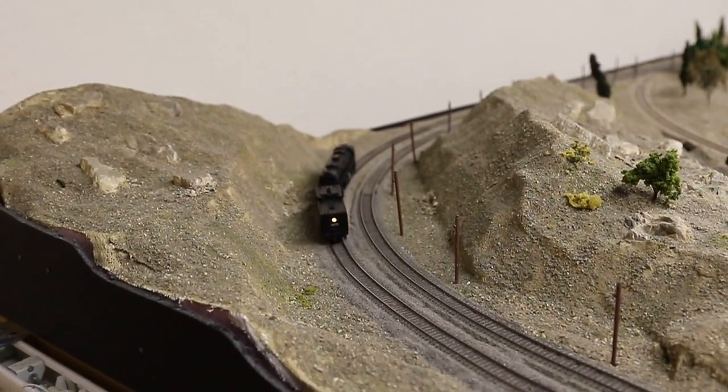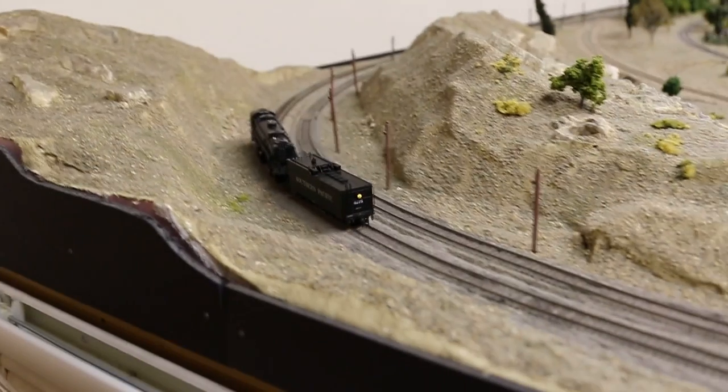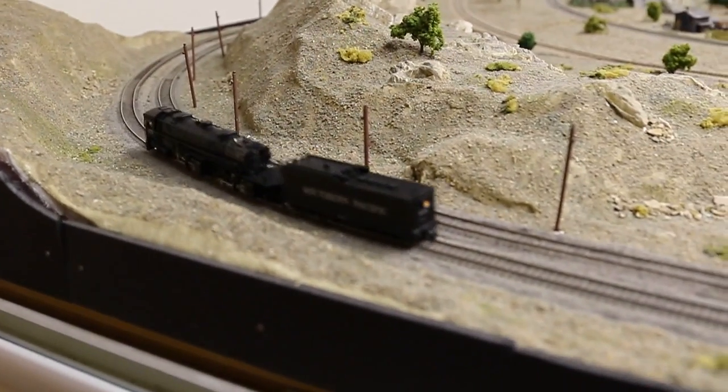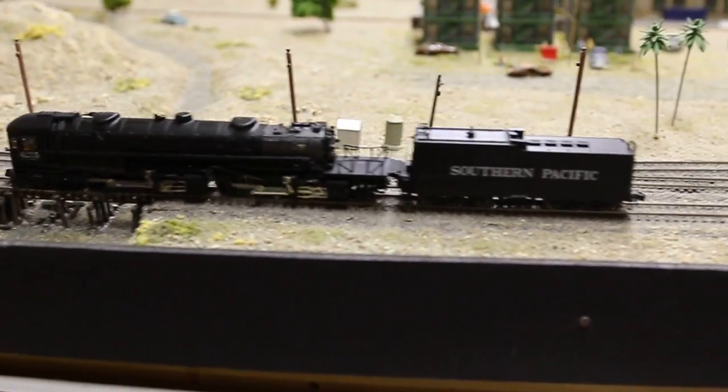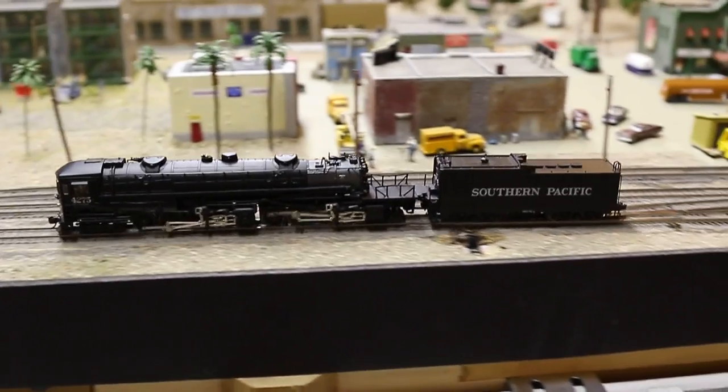This is Atlas Code 55 N-Scale track. As you can see it operates very well on that, even though my track laying abilities are very poor, it tracks very well — very, very smooth runner.